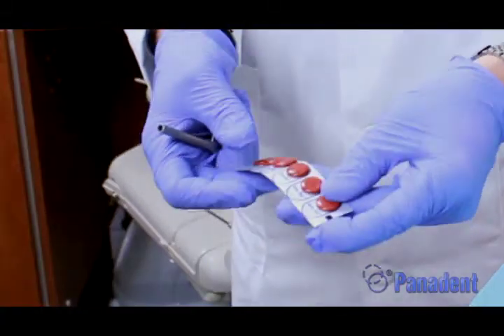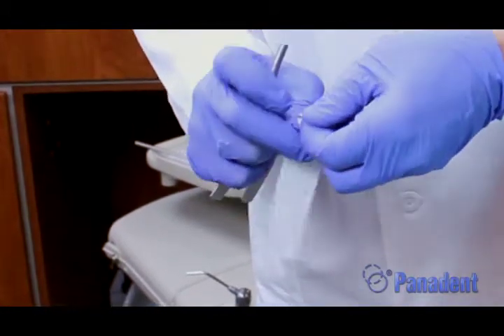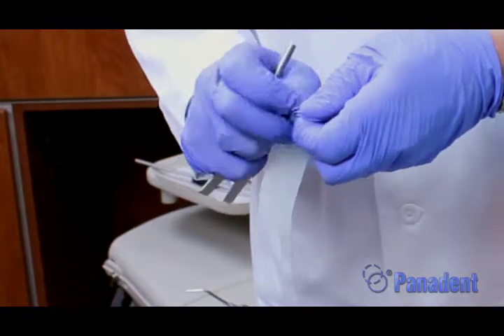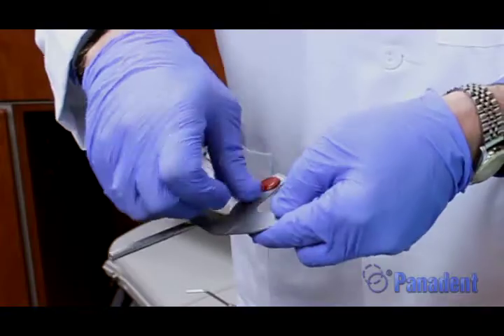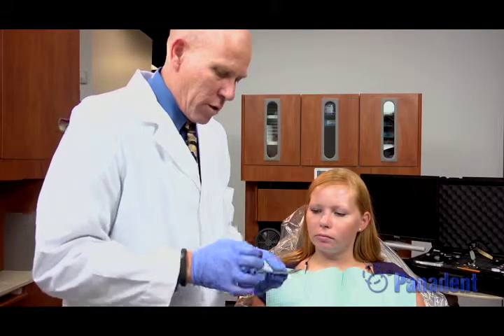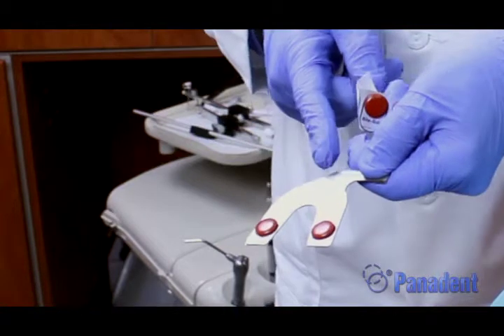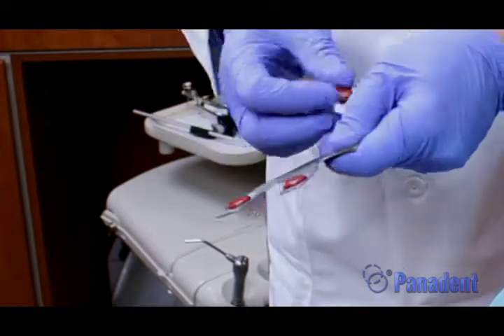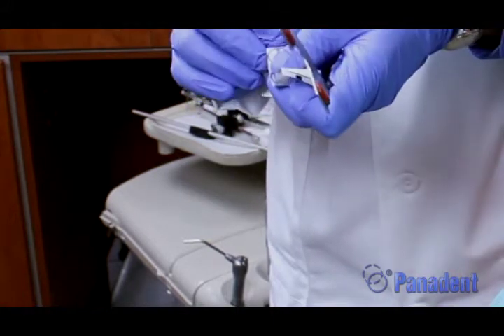We'll go ahead and do the bite fork registration here first. We do have our bite tabs, which is a red impression compound on a self-adhesive strip. We can bend this back and peel off one of these bite tabs. We place that onto the posterior molar area on both sides of the bite fork, and another one on the other molar side. There is a little dental midline mark on the bite fork, so I'm going to put the third one sideways in the incisor area so I don't cover up that dental midline mark.